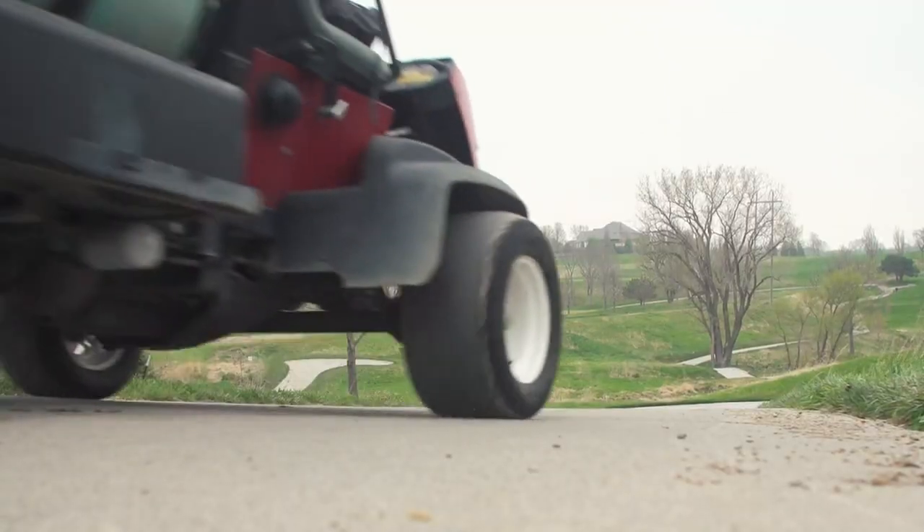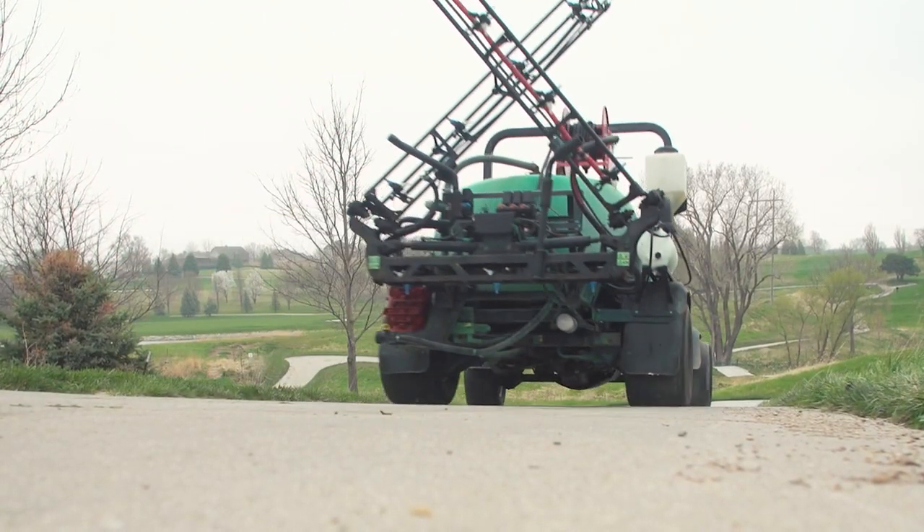Last year we purchased our first Pro GeoLink sprayer, the MultiPro 5800. And then this year we're fortunate to get our second GeoLink, so now we're able to run two GeoLink sprayers on the property. It's been a technology that we've been really happy with.